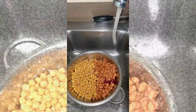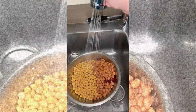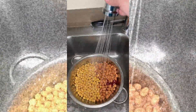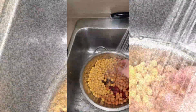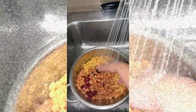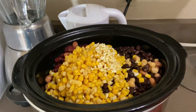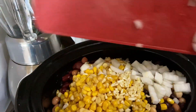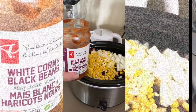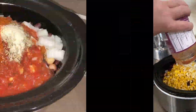Put any kind of rinsable beans in a strainer and rinse well. Plop everything into that crock pot and fill her up. Grab yourself some sort of tomato product — I'm using half a jar of salsa that I had left over.